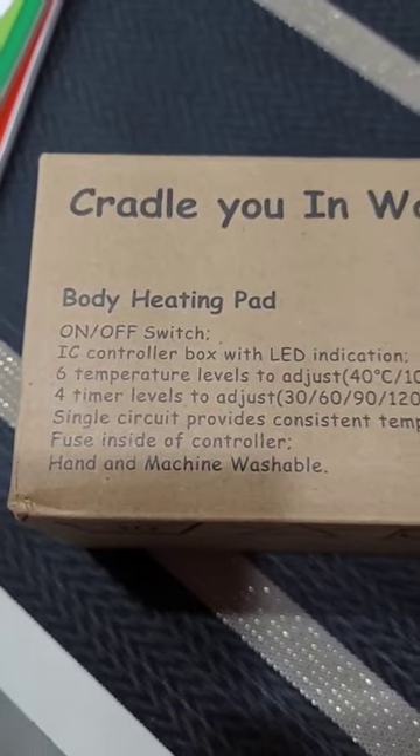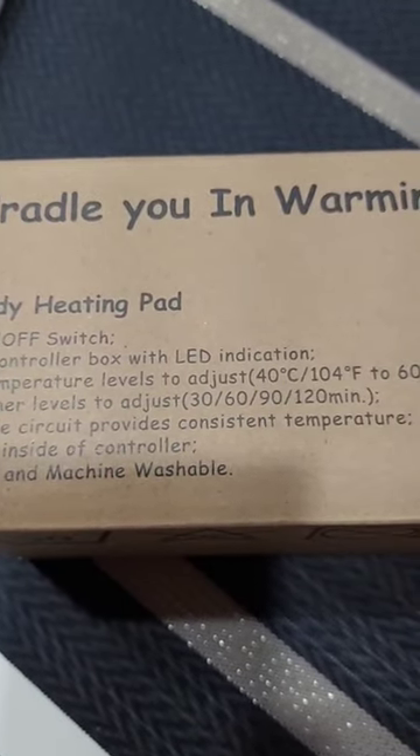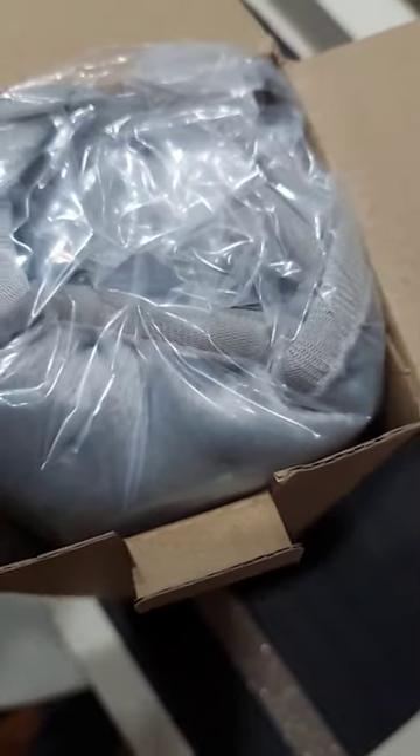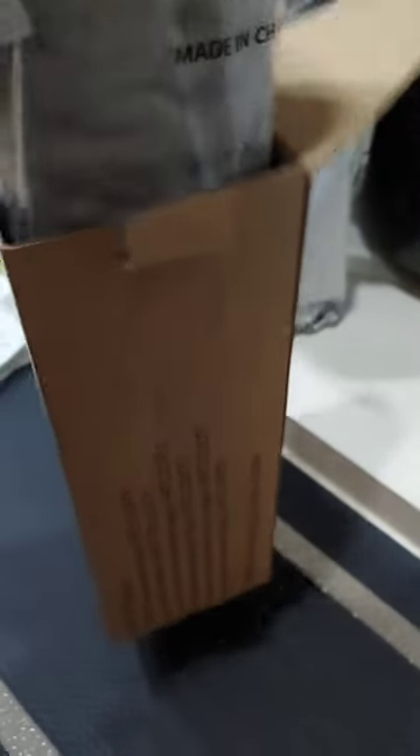Hey guys, guess what just came — my heating pad! Here is the heating pad and I'm super excited. The packaging was not damaged in shipping, and here you have it.